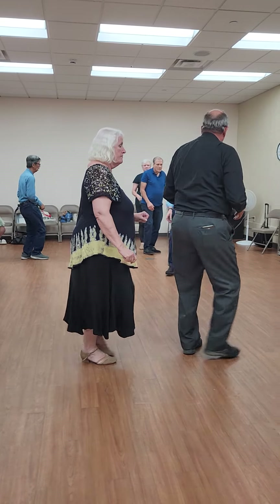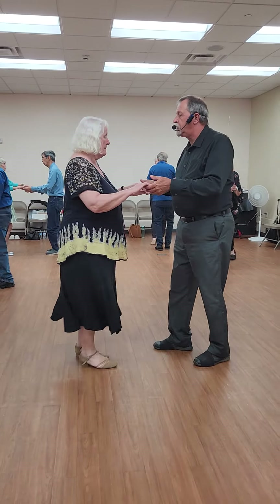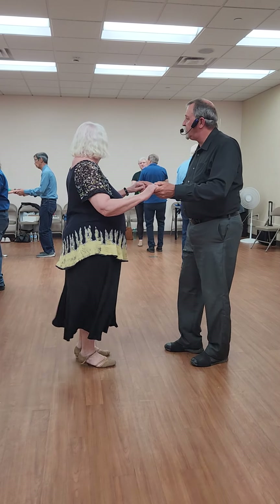Quick, quick, slow. Quick, quick, slow. Quick, quick, slow. And a quick, quick, slow. Good.